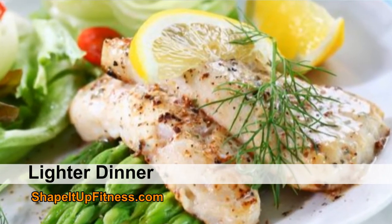Number two: make sure you eat a lighter dinner. In the summertime, a lot of times we don't want that heavy comfort food that we have in the winter, like soups and meatloafs and stuff like that. Try to keep your dinner nice and light, fresh. Think fresh foods, light foods that aren't going to be heavy and laden down in your stomach — grilled fish, grilled chicken, vegetables. Try to get your dinner a little bit lighter.